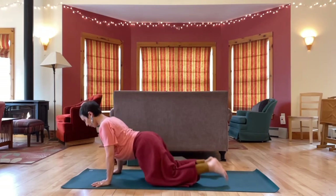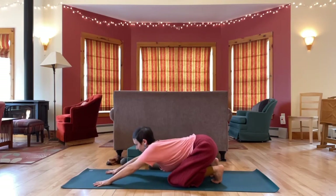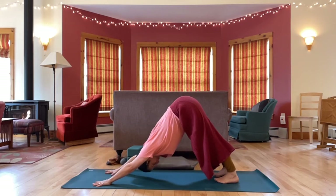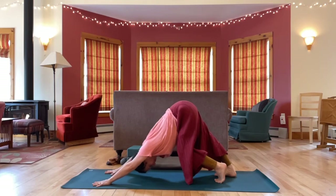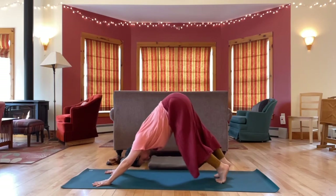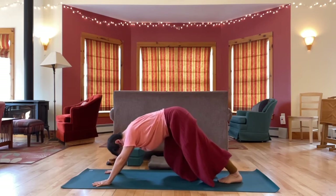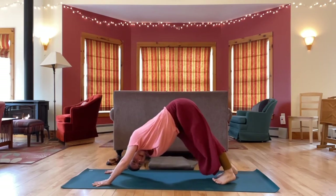And then back to down dog when you're ready, hips high. You can bend one knee as you press the opposite heel towards the floor, maybe going back and forth a couple times, waking up the backs of the legs.